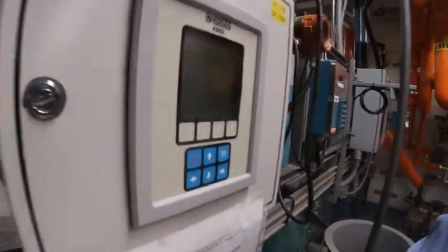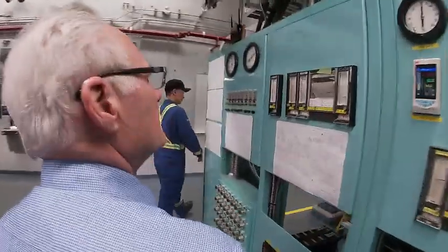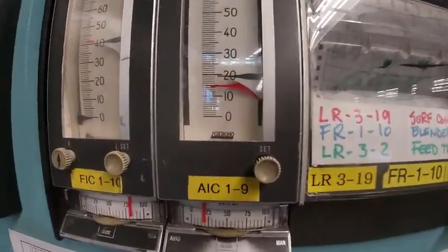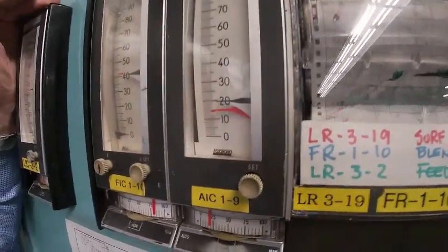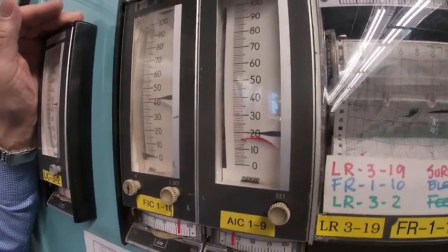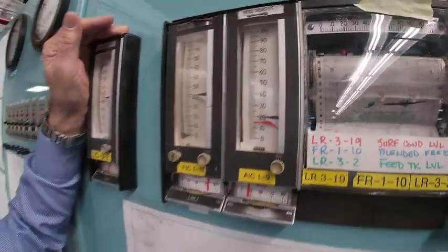So now let us go back over to the control panel and we are going to see that our density has actually come down — because it thought it was 20 and now it thinks it is 16. Now you can see on the display it is showing us around 50, and it's going to bounce up and down a couple of percent. What I am going to do is simply throw it on automatic and let it now bring that density up to the set point value of 20%.